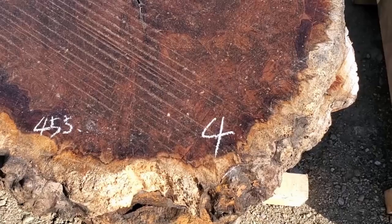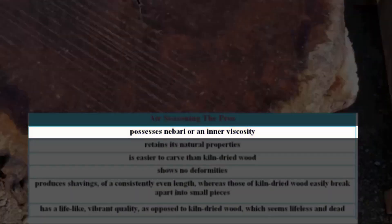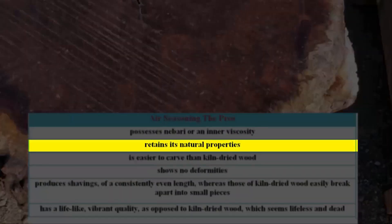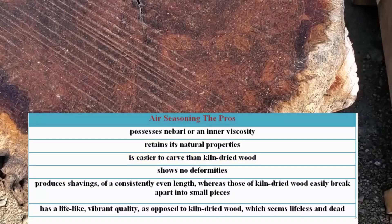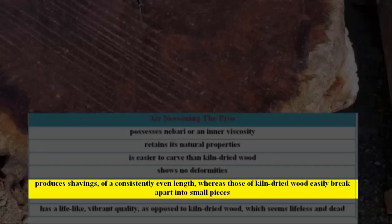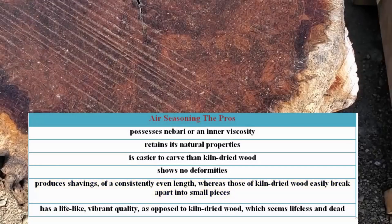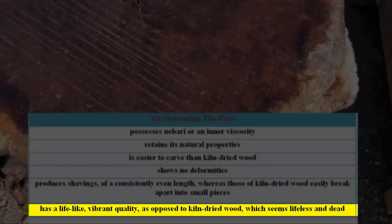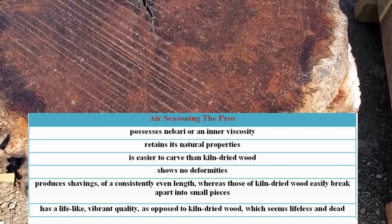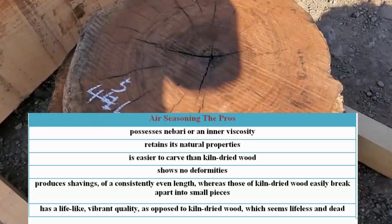Referring to wood which is to be used as core wood for lacquer ware, he compared the quality of air seasoned to that of kiln seasoned wood and strongly emphasized the advantages of the former. Air seasoned wood, he explained, possesses nebari — an inner viscosity. A key expression often used to describe a desirable quality in wood is to say that it has nebari, usually translated as stickiness or viscosity. Air seasoned wood retains its natural properties, is easier to carve than kiln dried wood, shows no deformities, produces shavings of a consistently even length — whereas those of kiln dried wood easily break apart into small pieces — and has a lifelike, vibrant quality, as opposed to kiln dried wood, which seems lifeless and dead. These explanations show just how profoundly seasoning affects the quality of the wood, and how sensitive Japanese woodworkers are regarding the material with which they work.